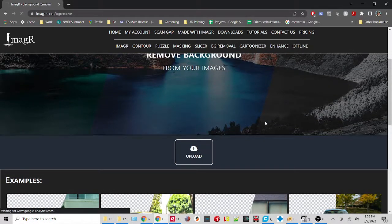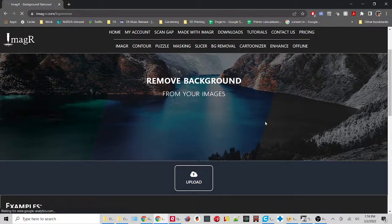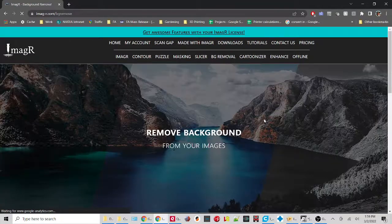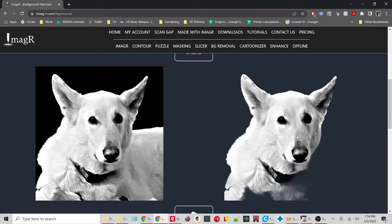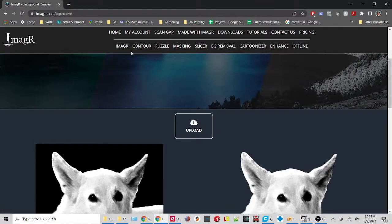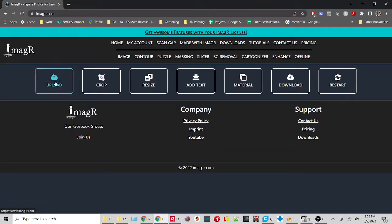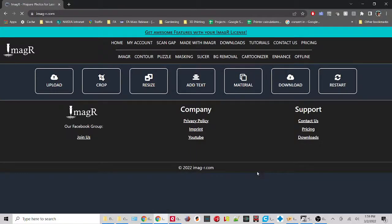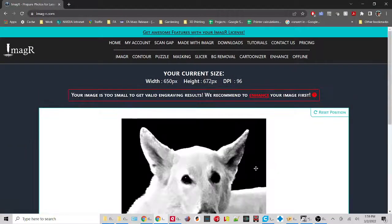Depending on how many people are using Imager at the same time, it can take a little bit of time for it to figure out where everything is. You can see it came out mostly OK. We may not want to use it this way — we might go back in and do an edit to get rid of the black because it didn't quite get everything. The other thing we can do to enhance it is upload it to regular Imager, which I believe is still free. I have a paid account to get rid of ads.